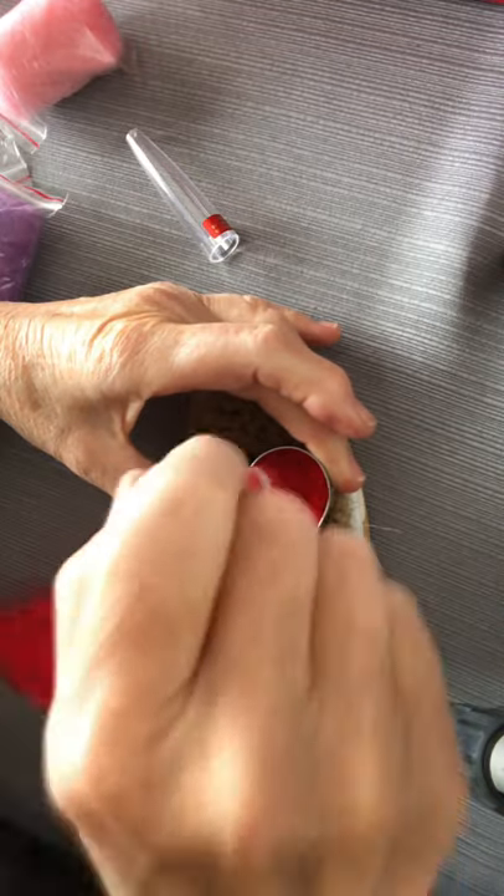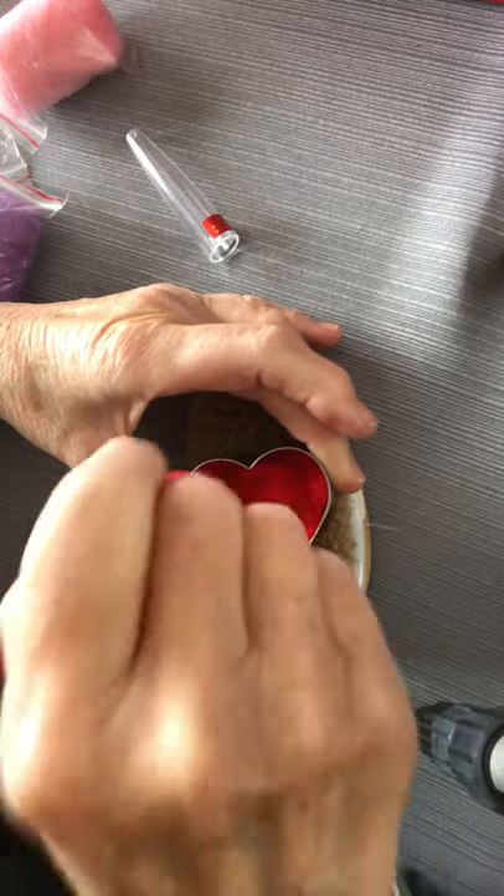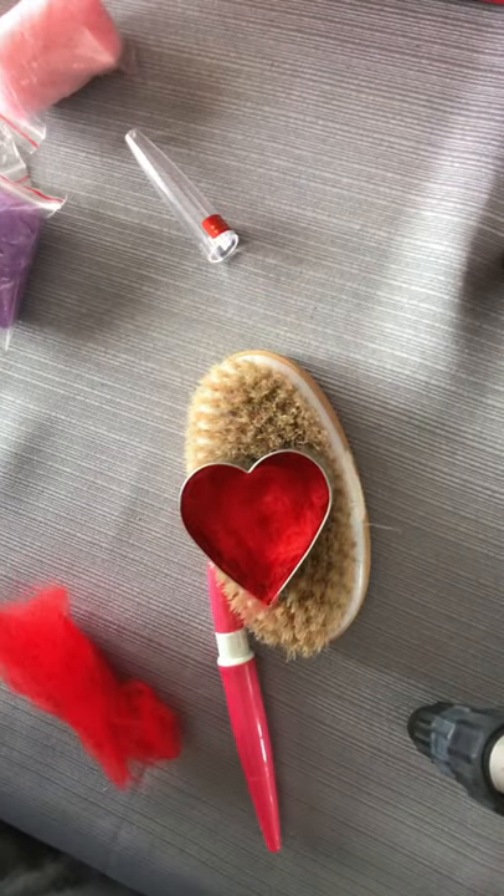Straight up and down. We'll do this for about ten minutes and I'll get back with you.